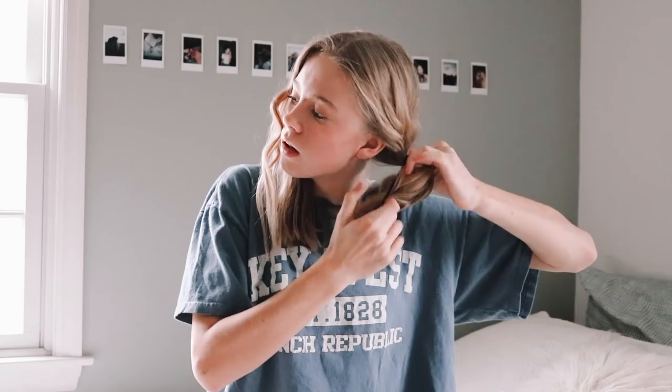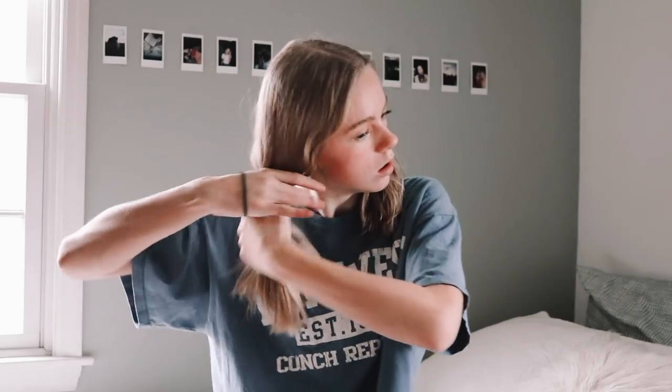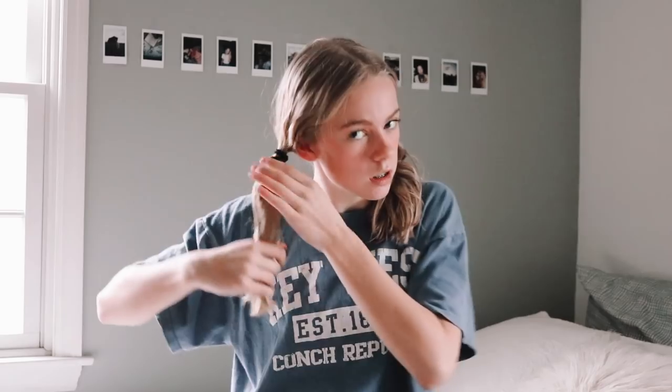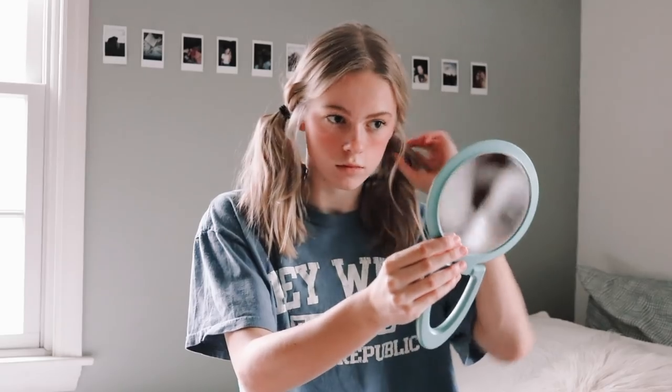This next hairstyle is one of my favorites and it's so simple. Part your hair down the middle, split it into two sections, and ponytail each side. Then pull out the baby hairs to frame the face and loosen the pigtails to make it look more messy and natural. This look gives off a super beachy wave feel.